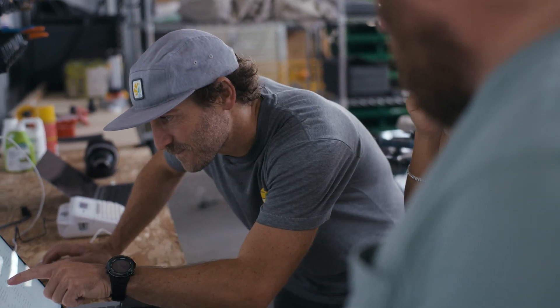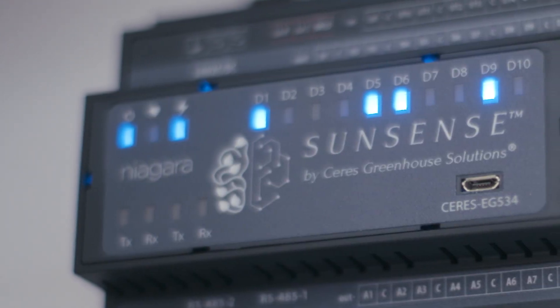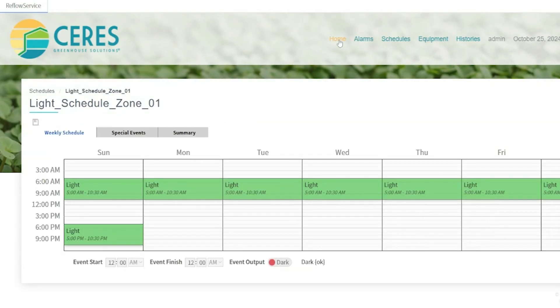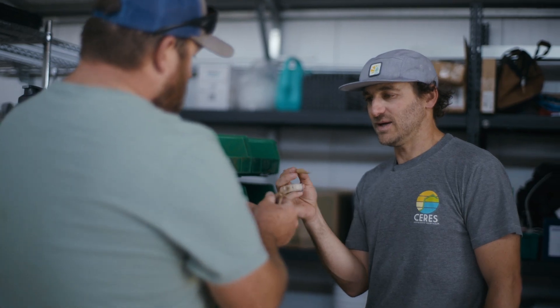It also allows us to have remote access — both us and the client — whether they're in their house, away from the facility, or on vacation. We can look at and review the historical data, which is often very helpful for clients, especially when they're first turning on their greenhouse and haven't done something like this in the past.